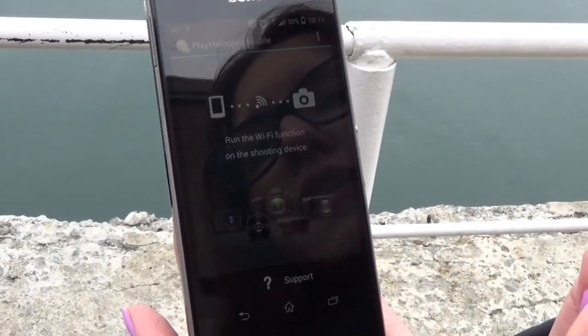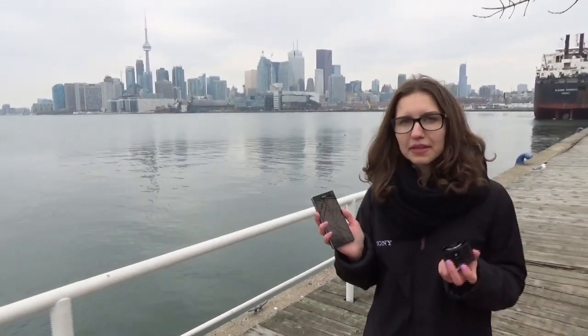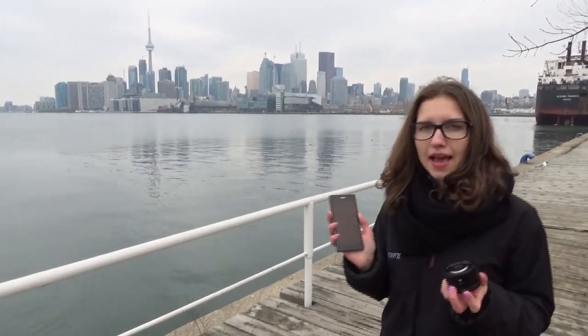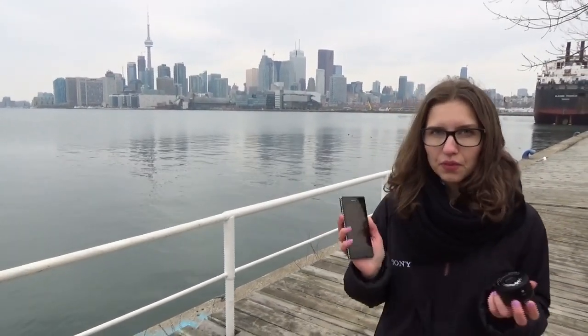Now we are ready to connect our camera with our cell phone. Now that we have PlayMemories application downloaded, there are two ways to connect. One way is via Wi-Fi direct and the second way is via NFC, and I'll walk you through how to connect both ways.